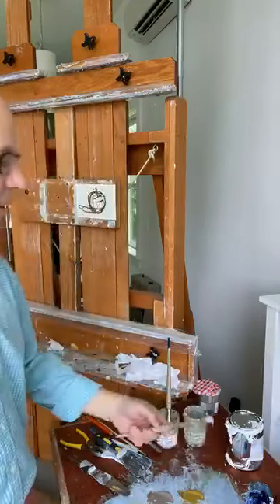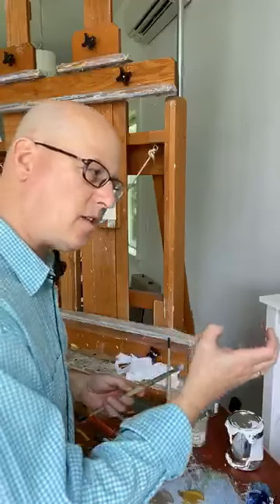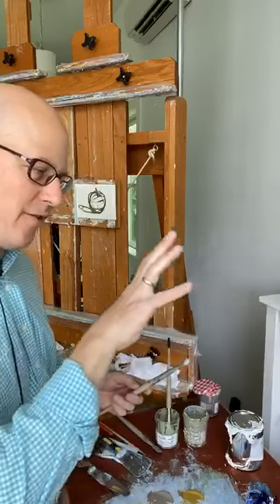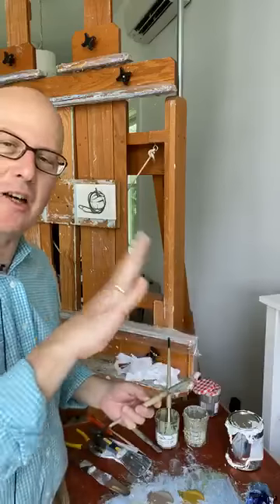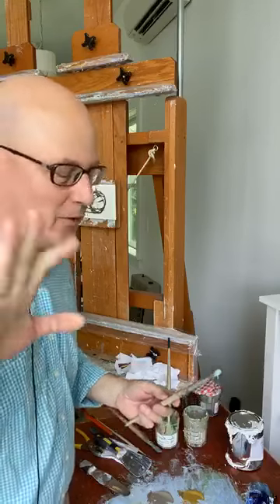I already mixed the color of the background. I'll let you in on a little secret: I like to find as much darkness and depth in my background colors so that the subject itself — it's really easy to carve out the volume that helps it to bloom and emerge out of the darkness of the background. That's just a little thing I do, and it just kind of works for me.